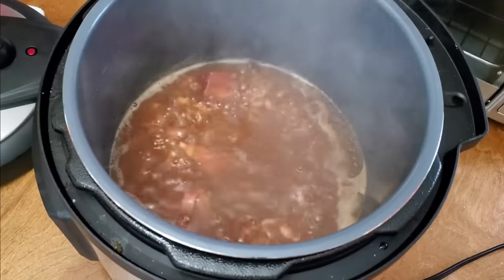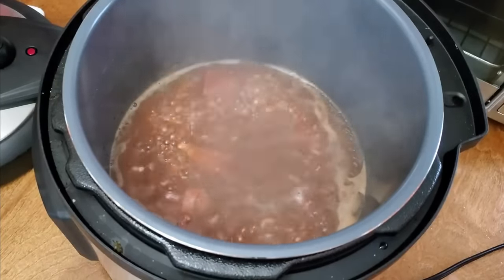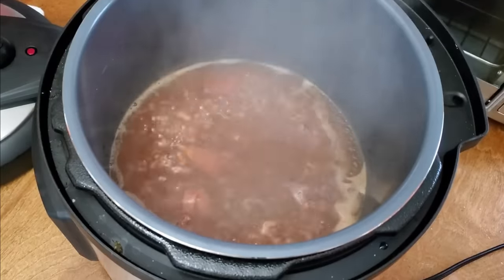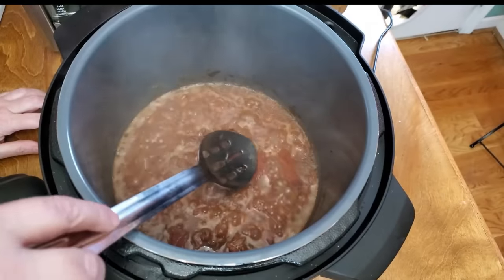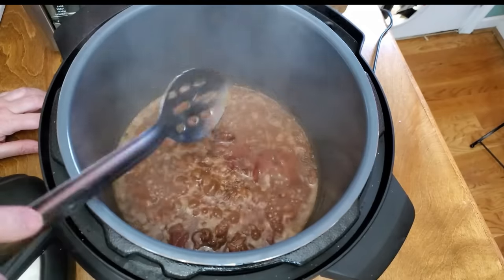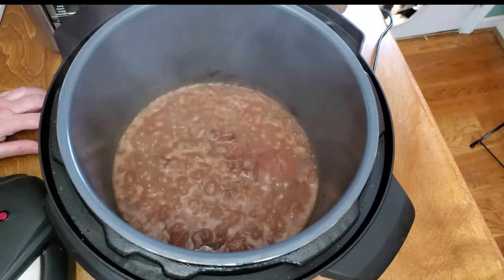I'm going to leave it on the sauté setting for a while. That way I don't have to transfer it and put it on the stove. Once some of that water boils off of them, then we can eat them. As soon as that water level gets right at the top of the beans and the ham, you can turn it off and just let it sit on warm until you get ready to serve it.